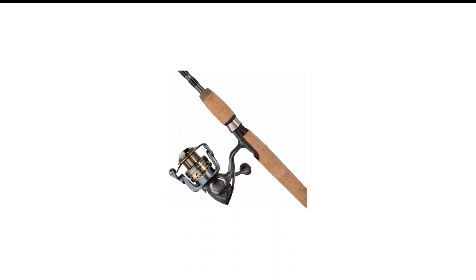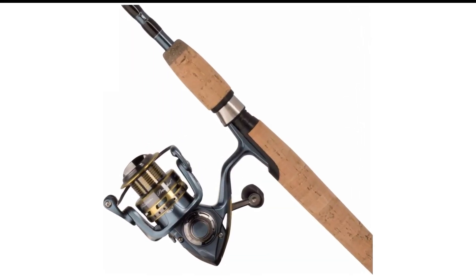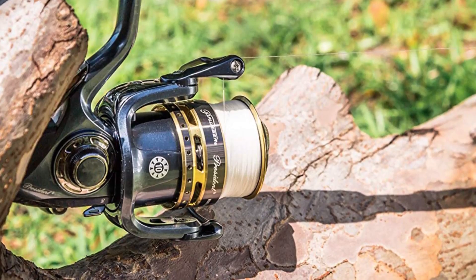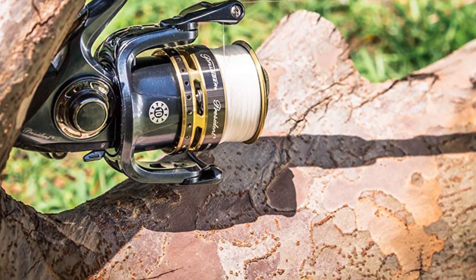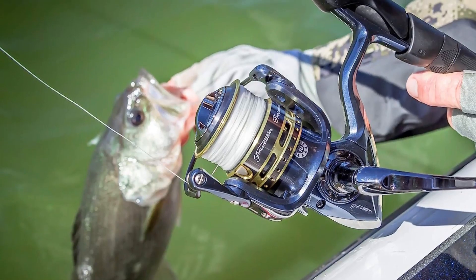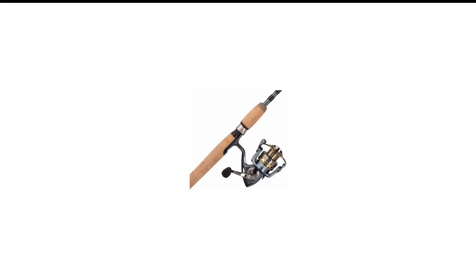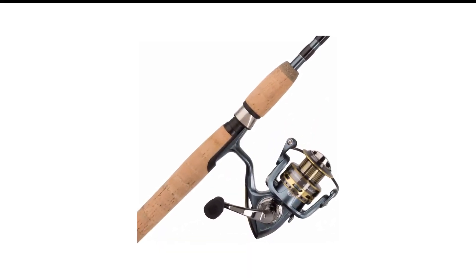Number 5 in my list is the Pfluger Rod and Reel Combo. The Pfluger President Spinning Combo is the best fishing rod and reel combo for anyone getting started, but by no means is it just for beginners. The President Reel has gained legendary status as one of Pfluger's best spinning reels. The reel offers a great drag system that is super smooth with low startup inertia — crucial when battling large fish that take long runs, as low startup inertia means the drag engages immediately to prevent the line from breaking.